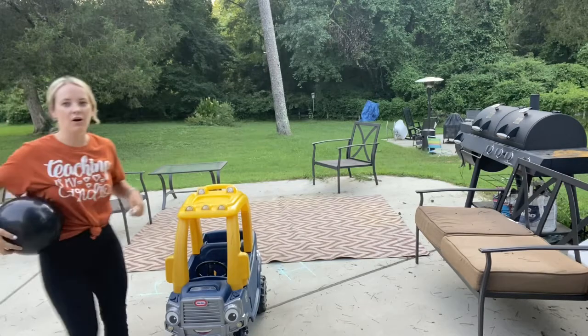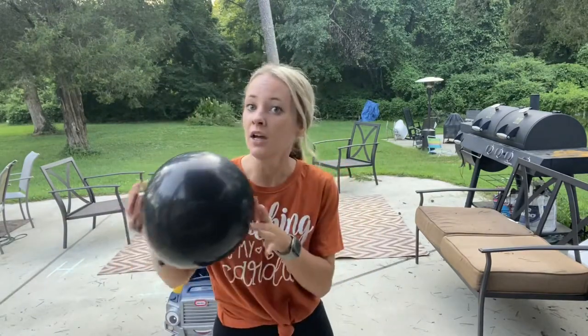Grab your ball, your item. Great striking today, guys! So remember, what is striking? When you hit a ball, a toy, a balloon — whatever you have — with a part of your body or with a piece of equipment. Great job today, guys. Have fun!